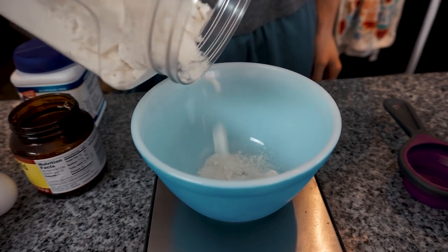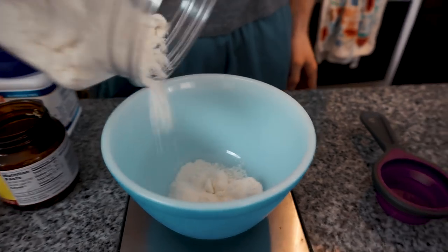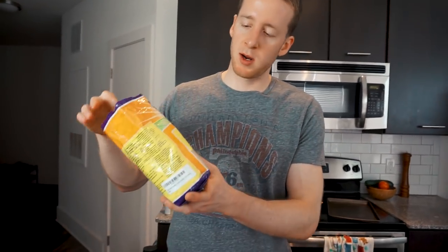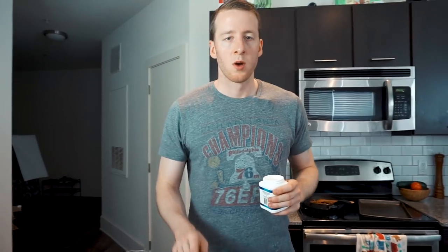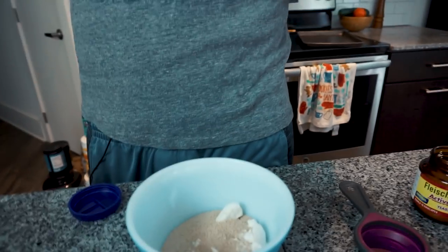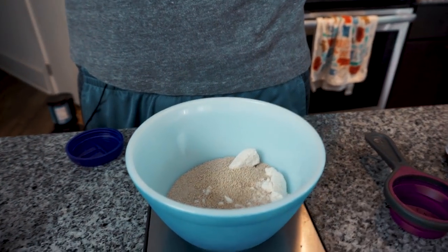We're going to start with half a cup of coconut flour, and we're making the dry mixture right now, so we're just combining the dry ingredients. Then we're going to want a quarter cup of psyllium husk fiber. We're going to throw in a teaspoon of yeast, mix it in with the dry. We're going to throw in half a teaspoon of baking powder — this crust will rise a little bit — and then a pinch of salt.